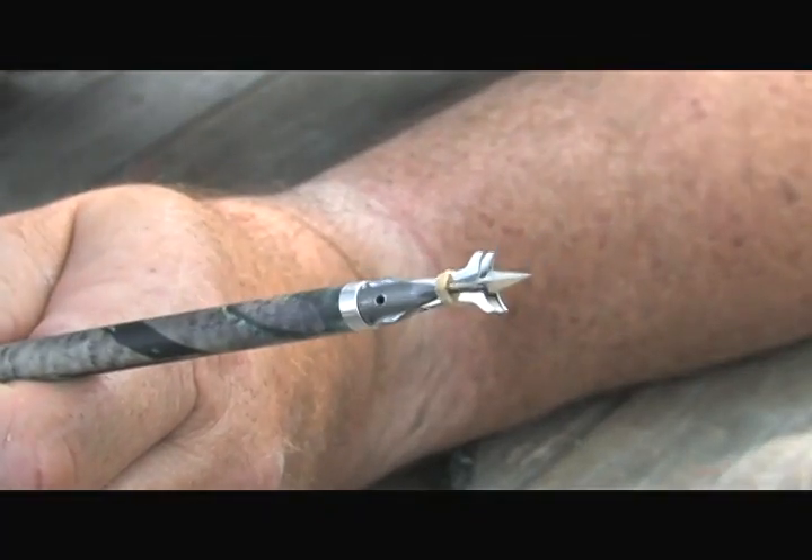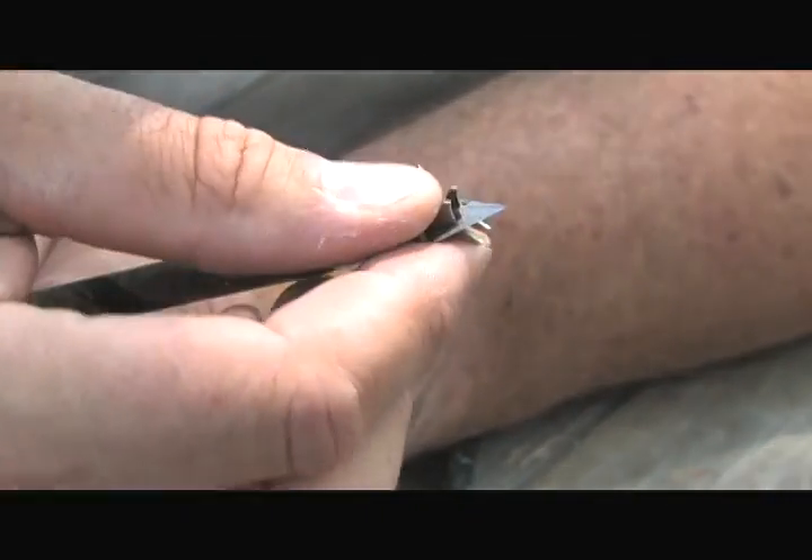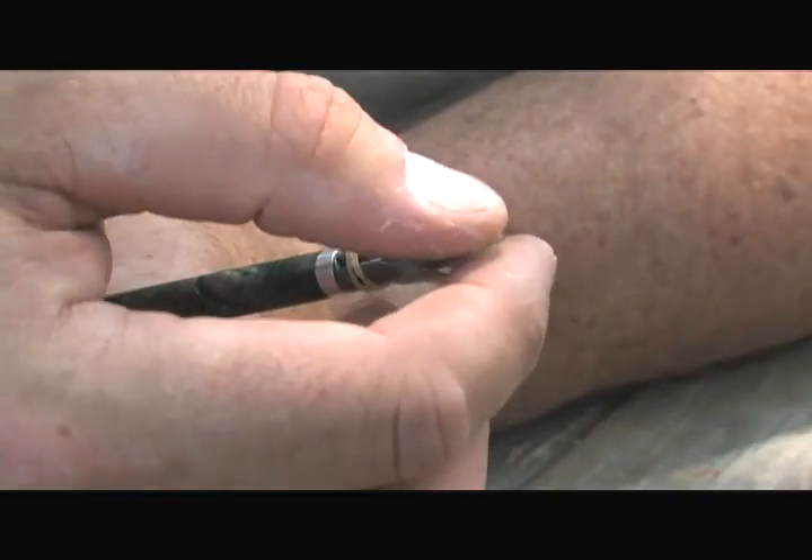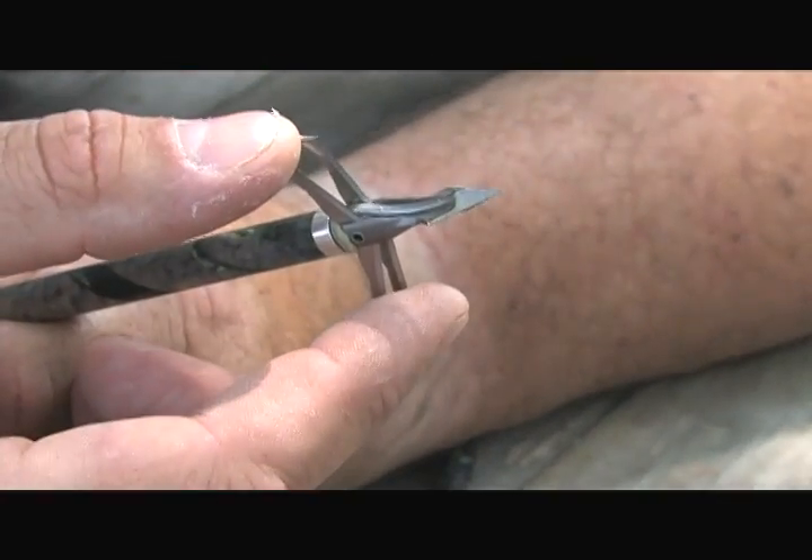So on this hunt, I'm using my F-15 expandables — I like these a lot. By the way, here's a tip for you: if you're using these, or in fact most expandables out of a crossbow, you have a concern. That shaft comes out of that crossbow so fast, some blades have a tendency to open up. The guys at Carbon Express say on these F-15s, use their double rubber bands — that'll keep those blades together and make sure they stay together in flight and open up when they do their job.